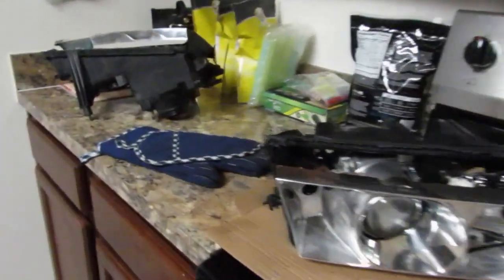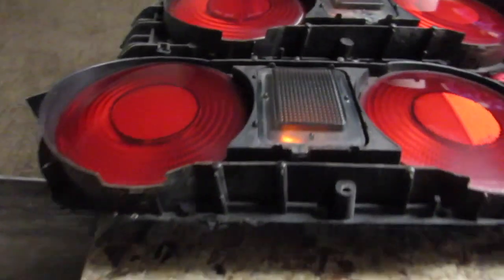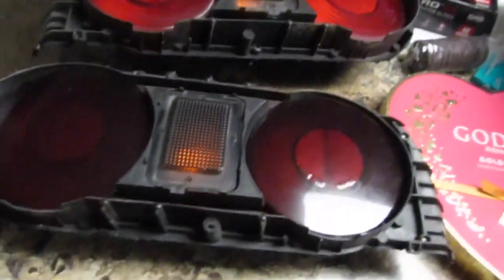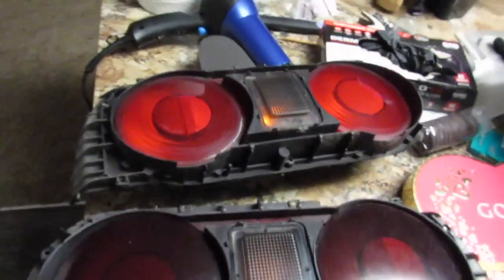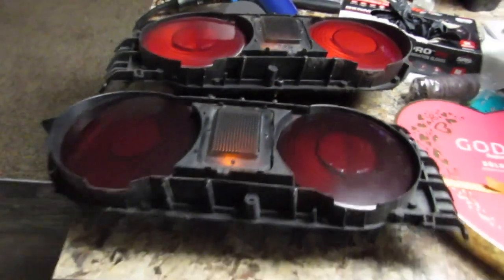Alright guys, as you can see we got the headlights taken apart and the tail lights taken apart as well. We already got the tint circles created — we got them oversized just so when we're done we can take an X-Acto knife or some kind of knife and go around the edges on both sides to create exactly what we need. It's not a huge difference but it is a difference — hopefully it looks good on the car.